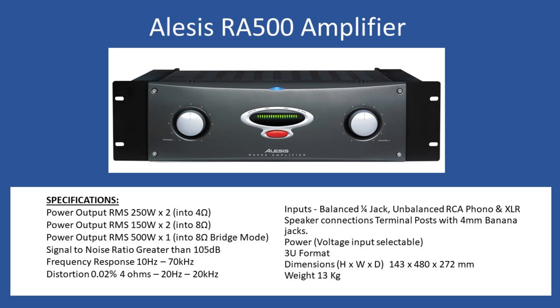That harmonic distortion spec covers a frequency range of 20 Hz to 20 kHz. On the rear of the amplifier you have an input voltage selection for worldwide usage — 120 volts or 230 volts. It comes in a 3U format, unlike the smaller amplifiers which are typically 2U 19-inch rack mount. Dimensions are 143 mm high by 480 mm wide by 272 mm deep. This amplifier is very heavy — unboxed it comes in at 13 kilograms — as you'll see later with the large EI transformer.